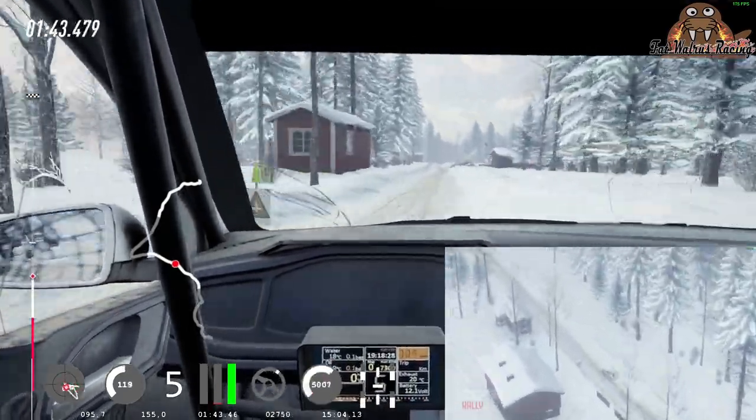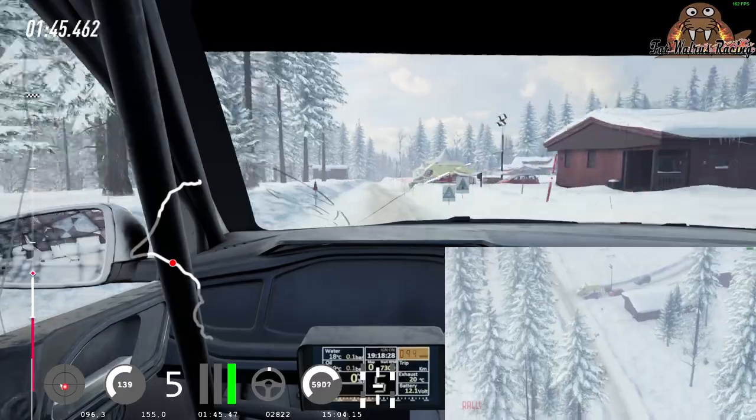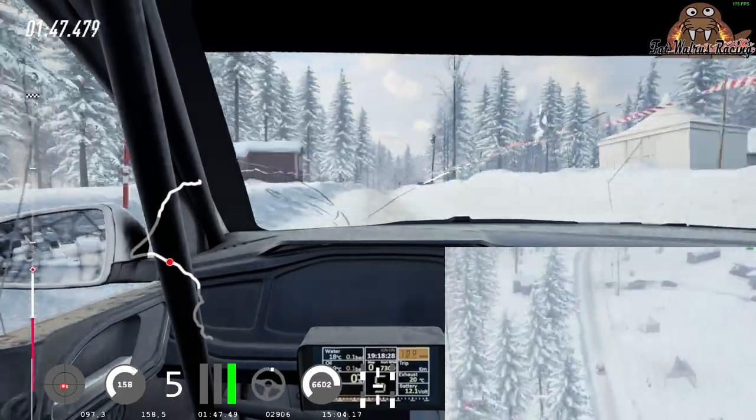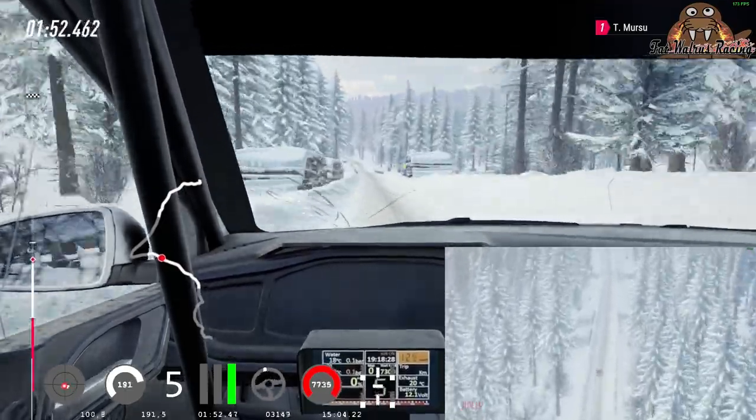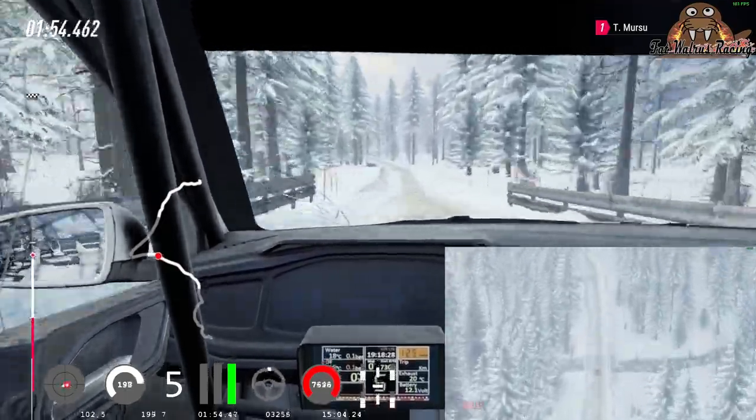6 right long of a crest 60. 60 keep left of a jump 60 keep left of a jump 250 of a bumps downhill 6 left of a bridge extra long tightens 4.